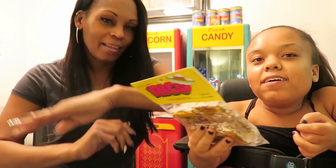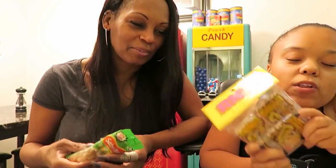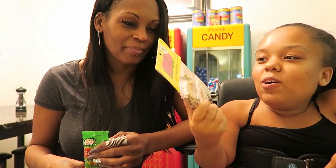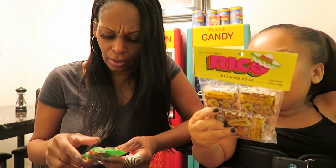And today we are doing Mexico! So you guys can't see what we actually made. We have all these candies from Mexico — well, not really, they're from here but we bought them. They are from Mexico though.